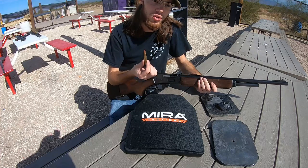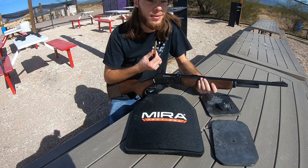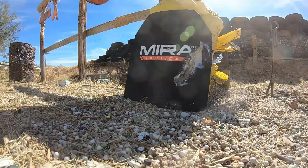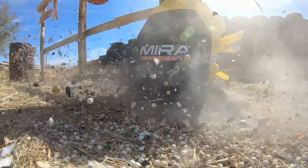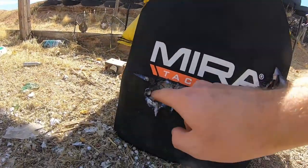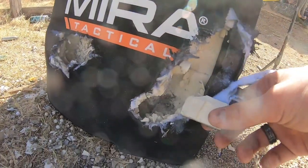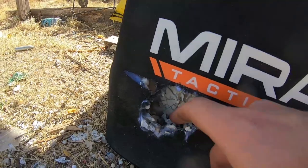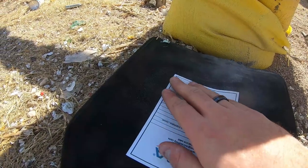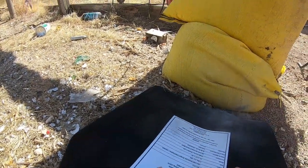Next up we're shooting .32 Winchester Special — very similar to .30-30 Winchester, about the same performance, but a slightly bigger bullet at 165 grains, out of this Marlin 336. There's a nice good impact on the left side now with a big cavity. Interestingly, this area fragmented more into tiny little pieces rather than large chunks. On the back there's actually less of a divot than the 5.56 — maybe only about a quarter of an inch indent. Definitely stopped it.